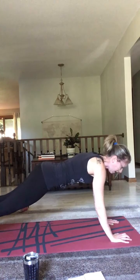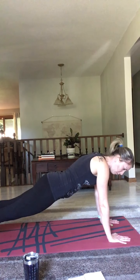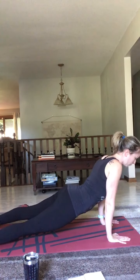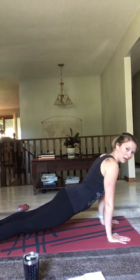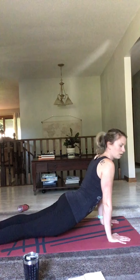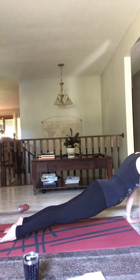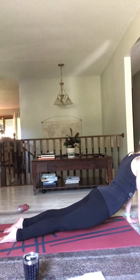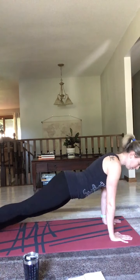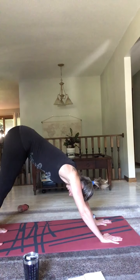We're going to go through that flow two more times. Float or step to the front of your mat, forward fold, halfway lift, flat back, forward fold. Slowly roll up to standing — head is the last thing to come up. Arms up overhead, prayer position at your chest, Anjali mudra. Hands up overhead, float down, forward fold. Come up to halfway lift, flat back, forward fold. Now we're going into chaturanga — or knees, chest, chin. Bring your knees down, chest down, float up into cobra, slight back bend, come all the way down, then lift yourself back, hips up into downward facing dog. Deep breath in, exhale, inhale, exhale.